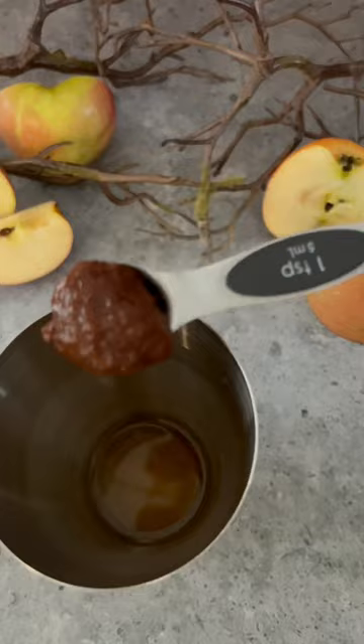In a jar or a cocktail shaker, add your tequila, apple cider, cinnamon, apple butter, and maple syrup. Shake it up really well with some ice and strain it right into an ice-filled glass.